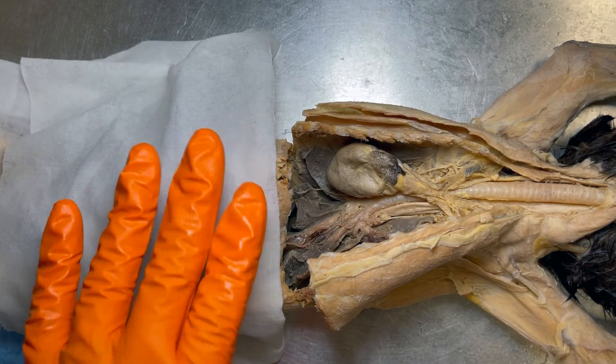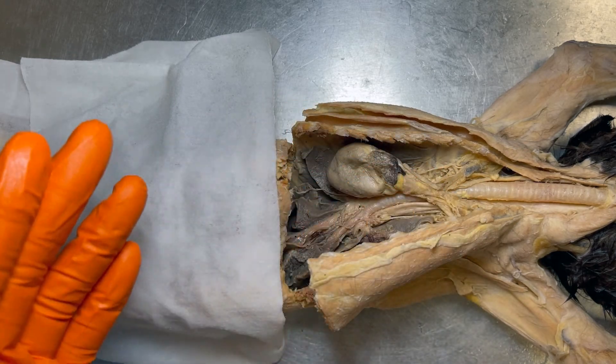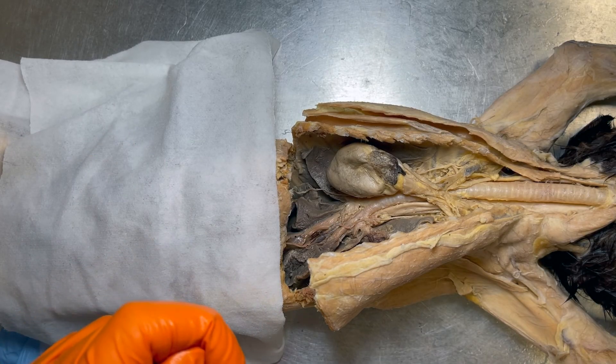That wraps things up for our respiratory kitty. I hope this video helped you understand these structures a little bit better, as well as some clinical importance of understanding the respiratory structures. Let me know in the comments if you have any questions, and I'll see you next time.